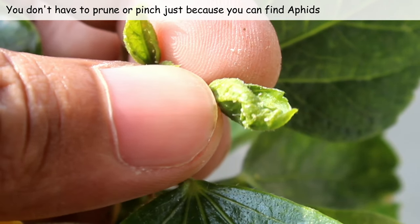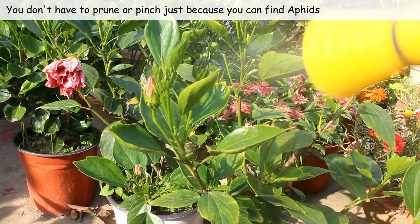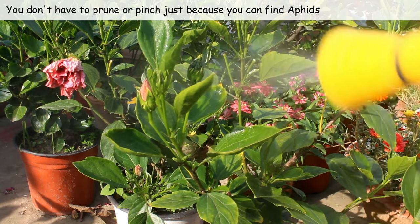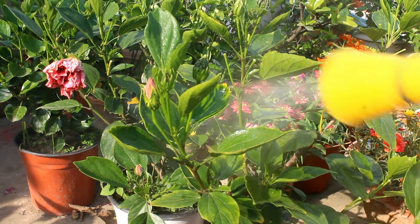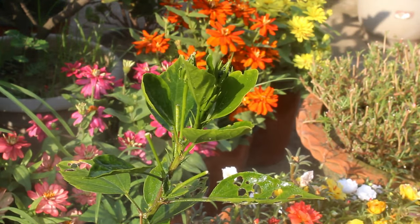Please note that getting rid of pests is not difficult. I already have a video where I have provided many ways to deal with pest attacks on hibiscus. You can check out that video by clicking the 'i' button on the top right corner, or you'll also find the link in the description box.